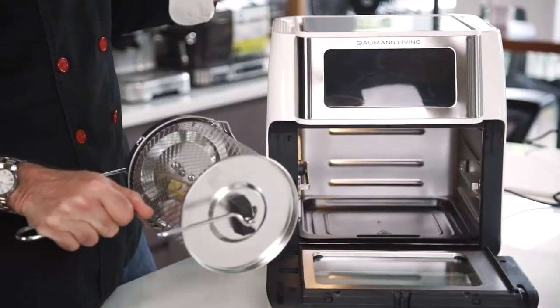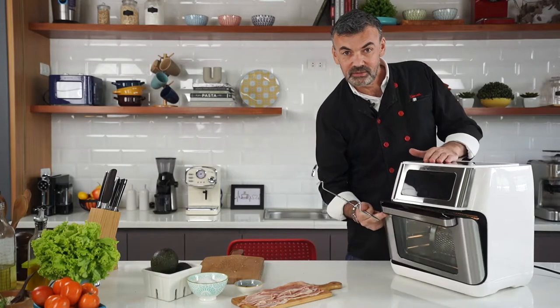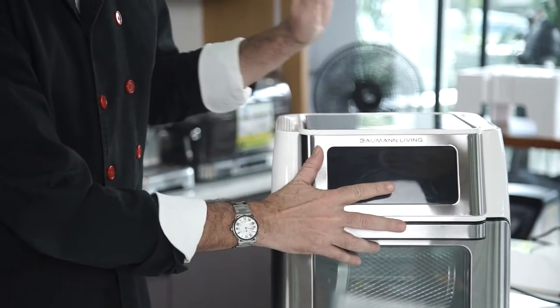Just place your rolling cage in your Bowman Air Fryer. Close the door. Set the time and the temperature.